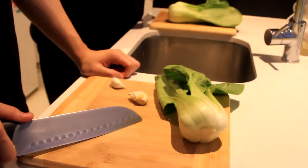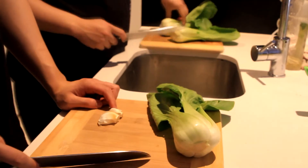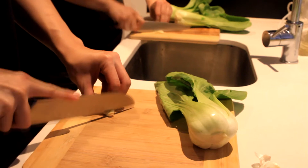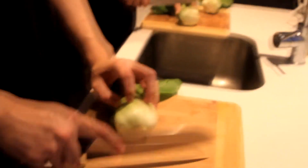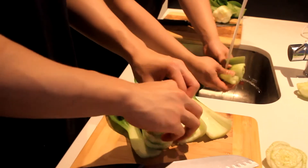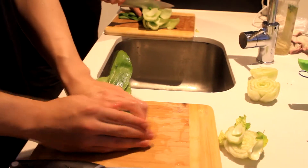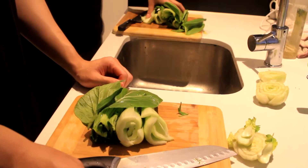Now we're going to prepare the veggies to go with the pork. All we need is some garlic and three bok choy. Cut the garlic first, just into slices. Put it into water in the pan and add a pinch of salt. Cut the tail off the bok choy, wash it, then cut it into two. We'll just need to boil it for 30 to 60 seconds.